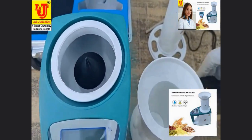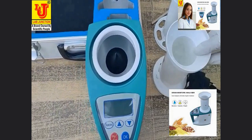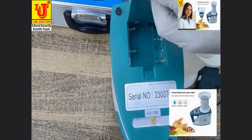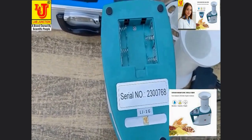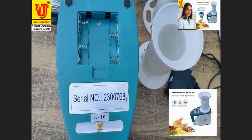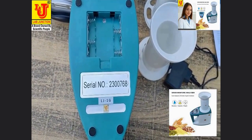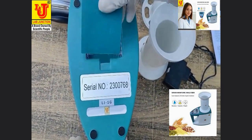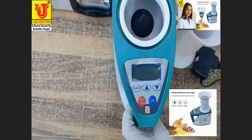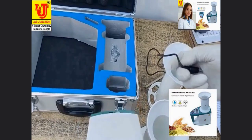One power adapter is included. You can also use this instrument with batteries — four triple-A batteries. Or you can also use it with any 9-volt DC power supply. I am now connecting the power adapter to the instrument.